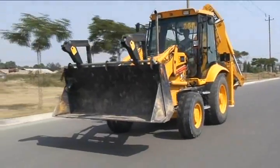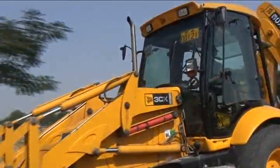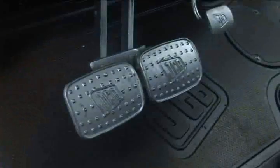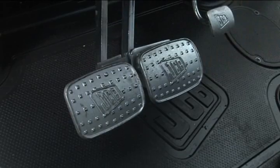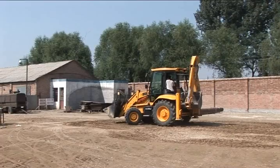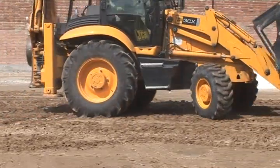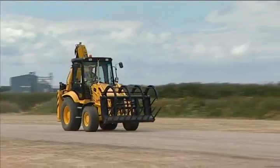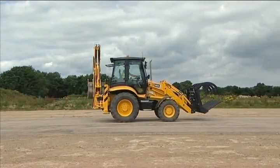The transmission provides an impressive top speed of 35 kilometers per hour for efficient traveling between sites. The brakes on JCB backhoes are powerful and effective. A split brake feature enables wheels on just one side to be braked, allowing the machine to be turned in an exceptionally small space. When clipped together, the brake acts on all four wheels, bringing the machine quickly to a stop with maximum control.